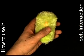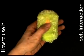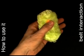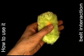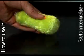Users perform a belt interaction by dragging the fabric on top of the device in one direction, while dragging the fabric at the bottom of the device in the opposite direction. Users prevent the device from flipping over by applying some vertical pressure. The belt interaction allows users to position the pointer, and repeated belt interactions allow users to move across distances.